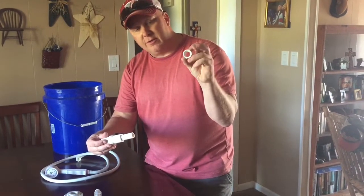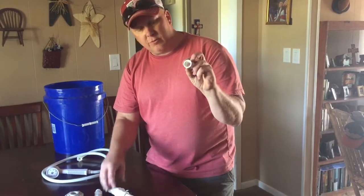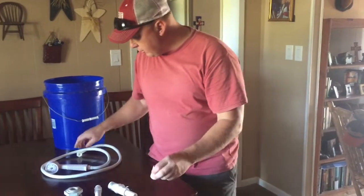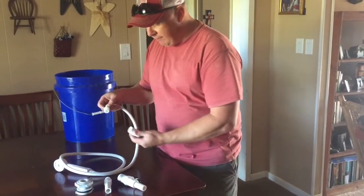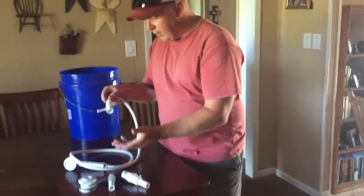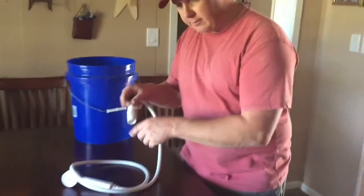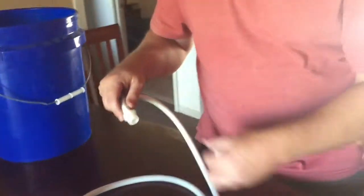So this end is smooth and this end has the ability to screw in — it's half-inch. The purpose of this is so I can screw my half-inch shower head into this fitting. That's going to connect all these parts together.